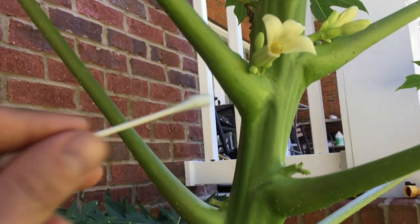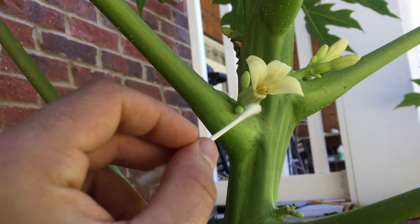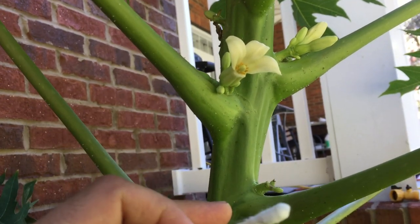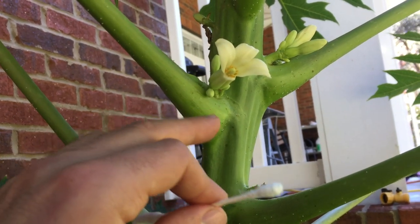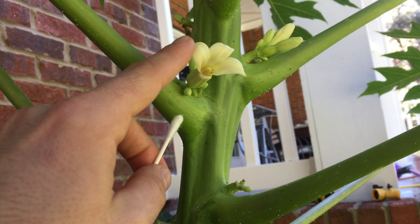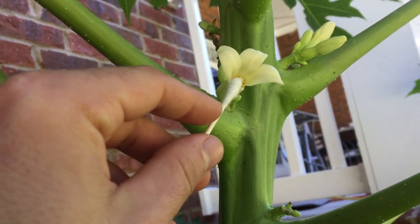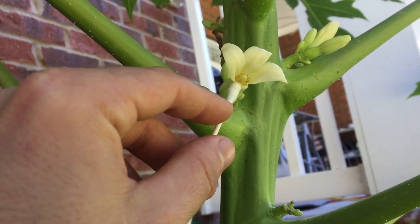Up here we have a female flower that popped up. I've already pollinated it with one of its male flowers that I saved in the refrigerator — you can save them for a few weeks — because sometimes the female flowers will pop up and you won't have any male flowers available. I pulled some of the flower petals back so you can see it better and so I could pollinate it better. Right in the middle there's the papaya forming, and on the outside there's the pollen.